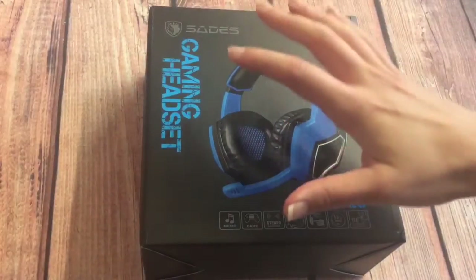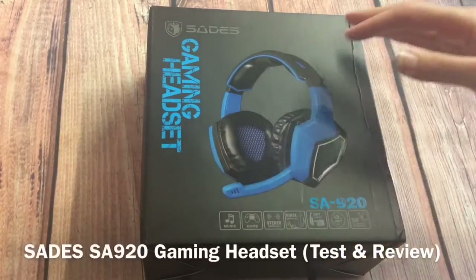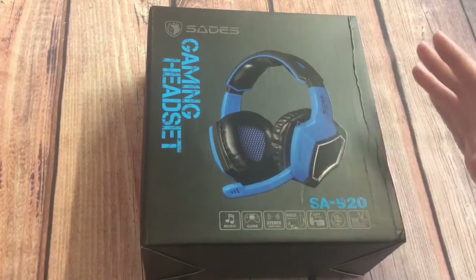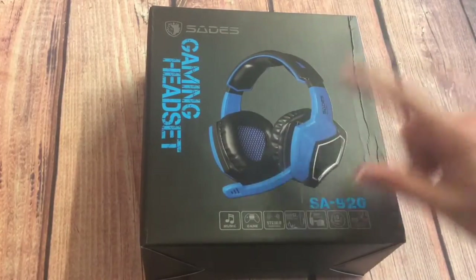Hey guys, hope you're all having a good day. Today I'm reviewing the SADES SA920 gaming headset and in this review I will cover several areas including the pros and cons.